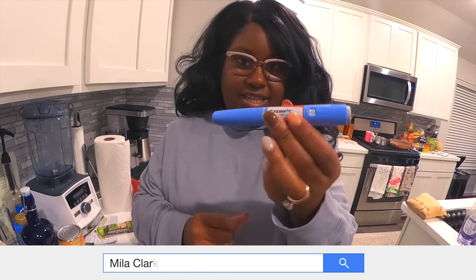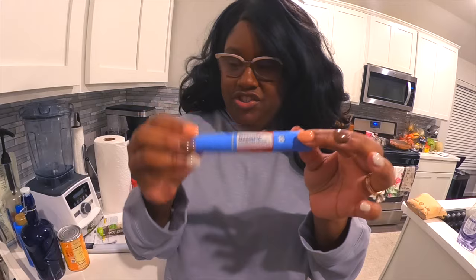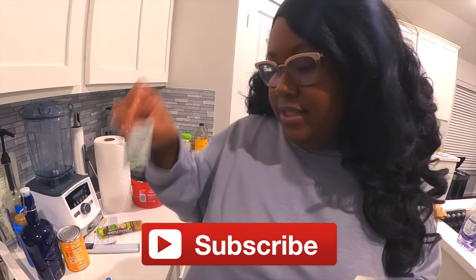I'm taking my second Ozempic injection. Ozempic is not insulin — it's a once-weekly injectable that basically helps your pancreas become more efficient. I've got some needles here and some alcohol prep pads, and I'm going to show you how I take my Ozempic.